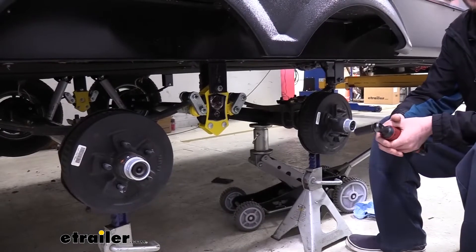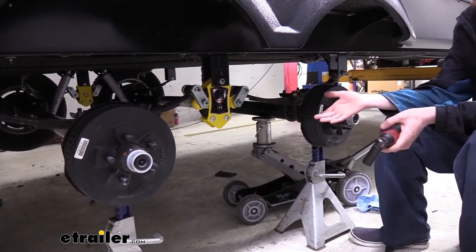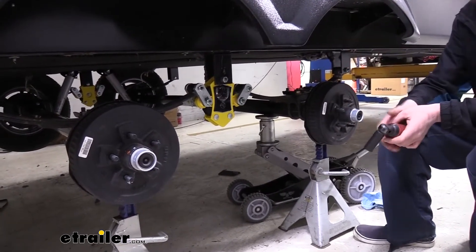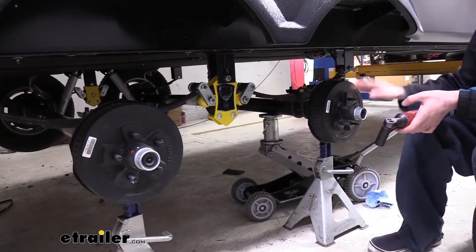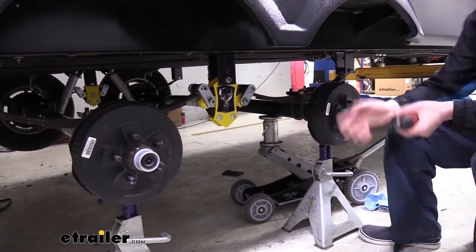We'll begin our installation by parking our trailer onto level ground — your driveway, in most cases, is a great spot — and lifting it up and removing our wheels. You'll want to jack it up and support the frame with jack stands. You have to get it high enough off the ground so your wheels are off the ground and you can get those pulled off. Once you've got those pulled off, you are set up to begin working.